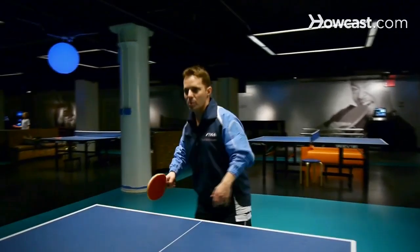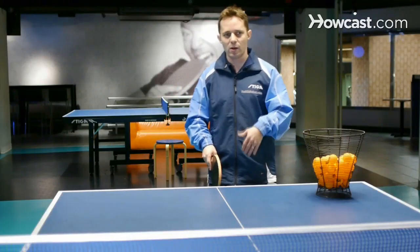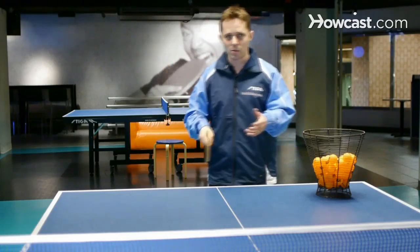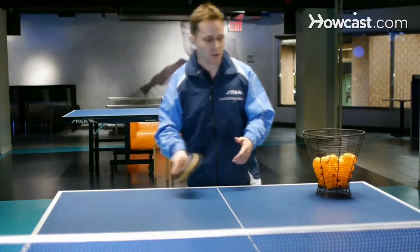So our hand is here and we're just touching for the drop shot. This happens because you have a lot of players that move back off the table and they put the ball very high. And no matter how hard you smash it, they keep returning it. So you need to be able to just drop the ball very short, like I just demonstrated.